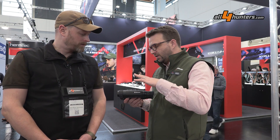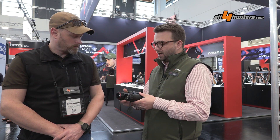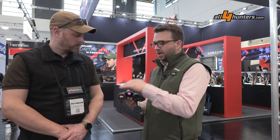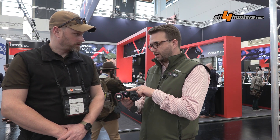So it's really basically a digital binocular. In addition to both channels, which are focusable, we have an IR torch — either 940 or 850 nanometers — and a laser rangefinder.